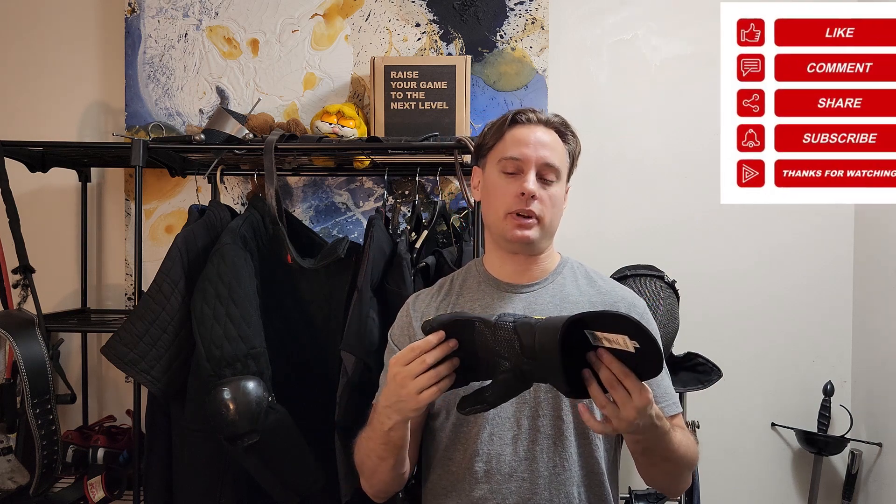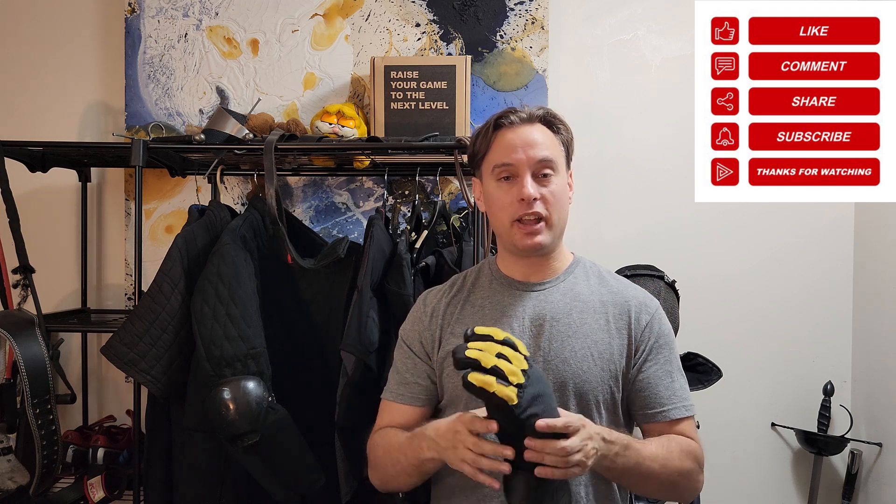This glove was clearly well thought out and well designed, with very specific components chosen for very specific areas. With a little more R&D, this could become an even stronger glove and a contender against heavy hitters like the Infinity or the Pro Gauntlet. Thanks everyone for watching — I hope to get more use out of these gloves soon and do a long-term review. Have a happy holidays and I'll see you all in the new year.